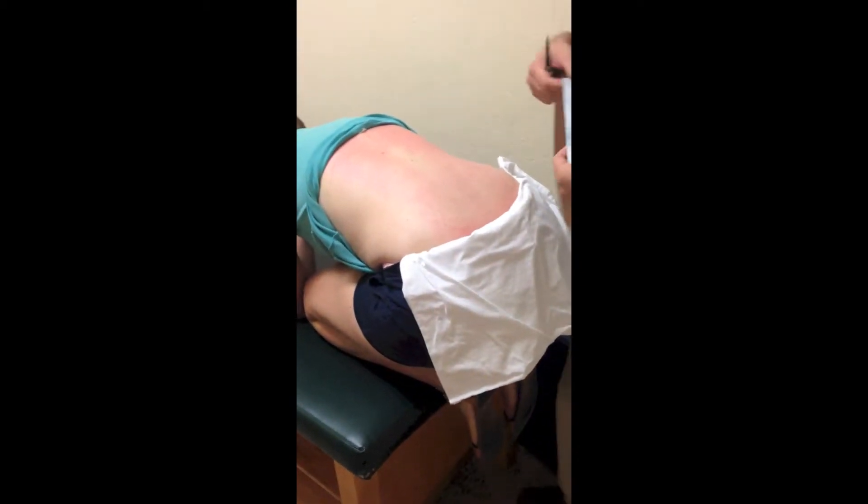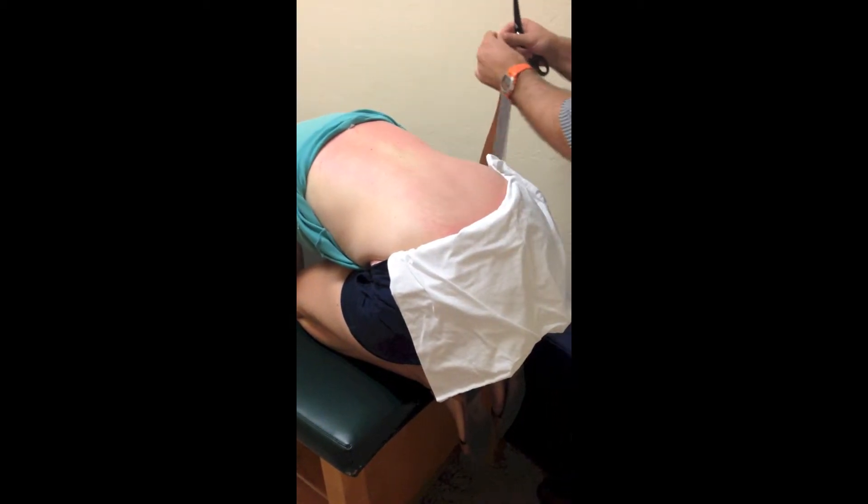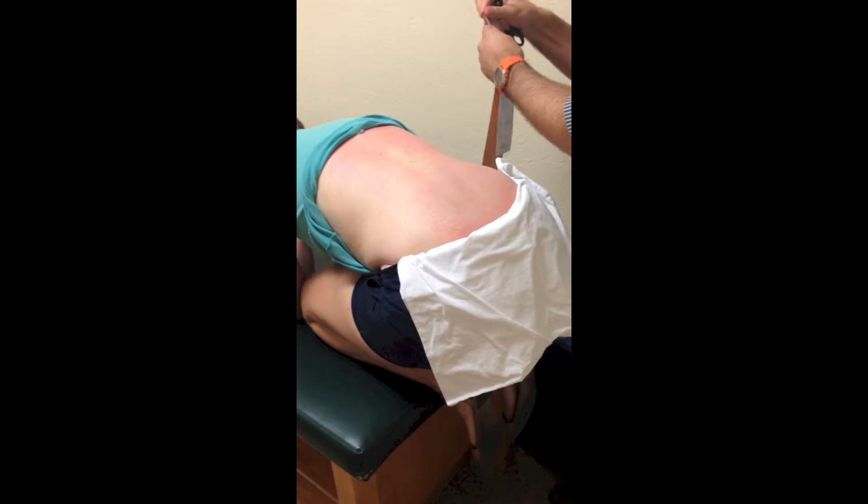The first step is to have your patient in the yoga pose, child's pose, or as close as you can to that pose. You want the spine to be in some flexion.